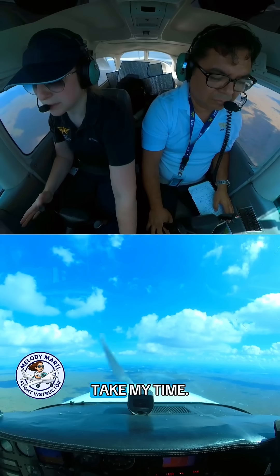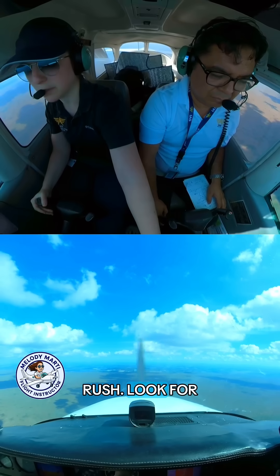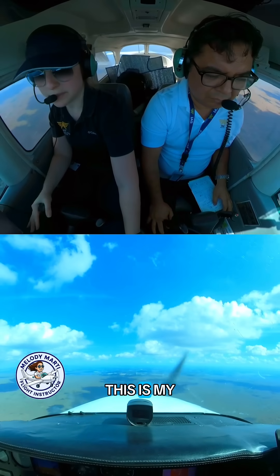Once I am stable, I can take my time — no need to rush. Looking for a 500 feet per minute descent. This is my runway.